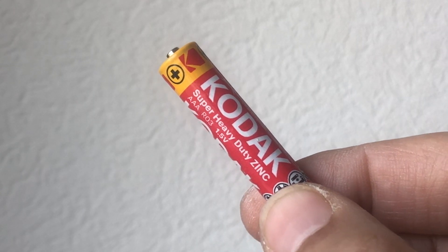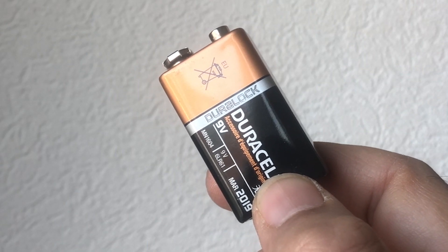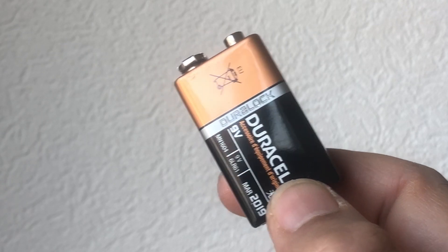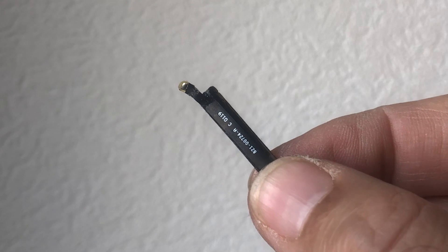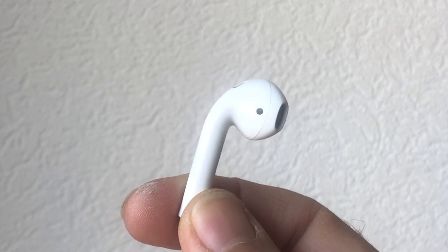Have you ever wondered what would happen if you applied heat to a zinc battery? What about a 9V alkaline battery? What about an 18650 lithium-ion battery? What about an earbud or AirPod battery? What about Apple AirPods themselves?